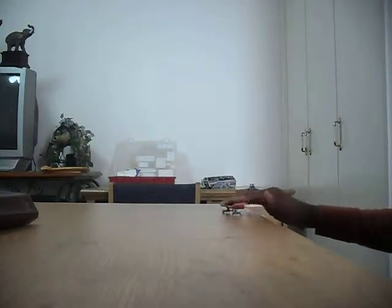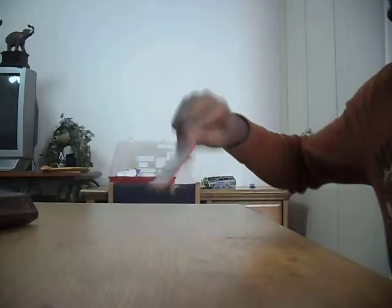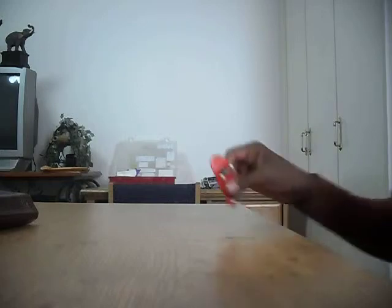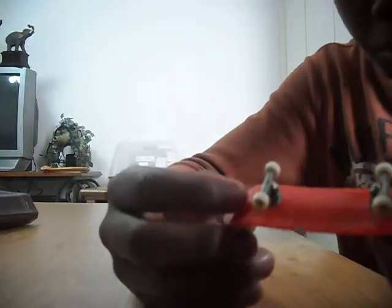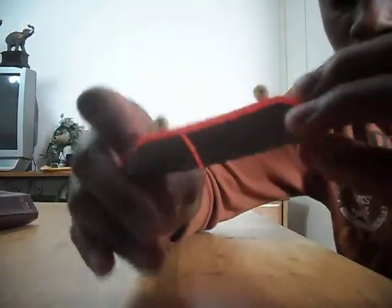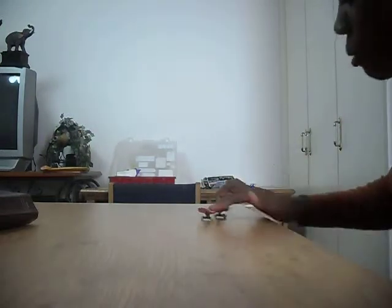It's a very, very nice deck — nice pop and everything. It's the RD1 deck, medium, so it's like medium concave, medium kicks. It's got gummy tape, one-way bushings kit, pivot cups, Tech Deck wheels. So it's my new setup.